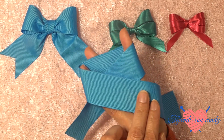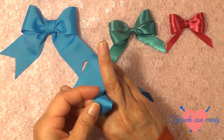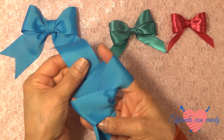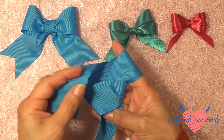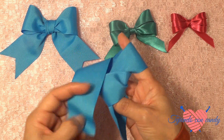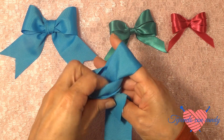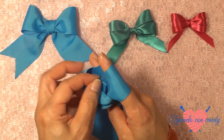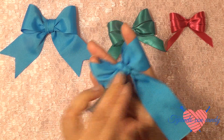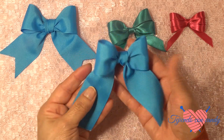Ahora vamos a cruzar el listón de esta manera. Pasaremos por debajo. Anivelamos el listón debido a que está ancho; es mejor que lo anivelemos para que nos pueda salir muy bien el moñito. Y ahora vamos a pasar el extremo con el que estamos trabajando por debajo de la última lazada que hicimos. Y ahora lo jalamos, seguimos jalando y jalando para poder ajustar nuestro lacito. Sacamos, y aquí tenemos nuestro moñito.